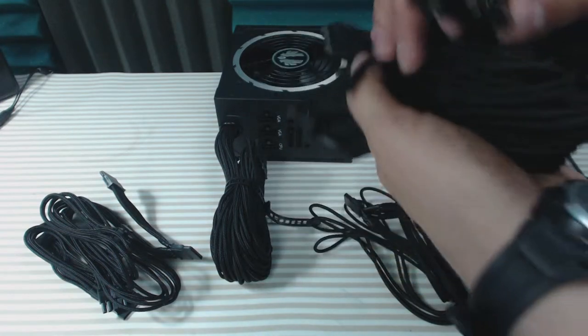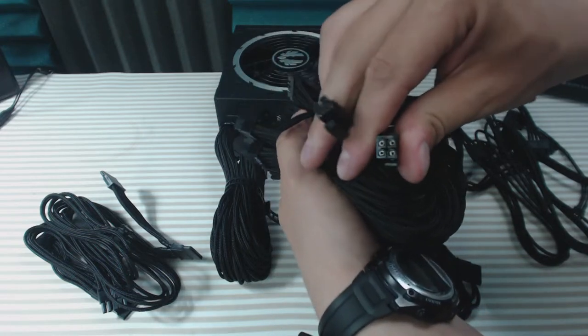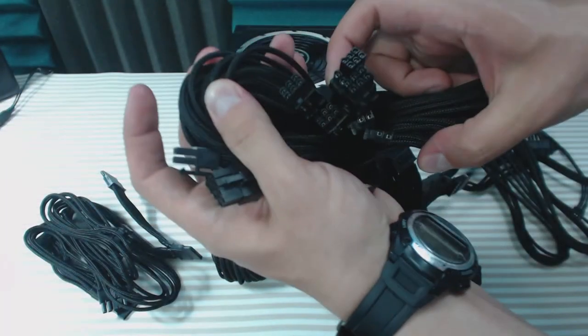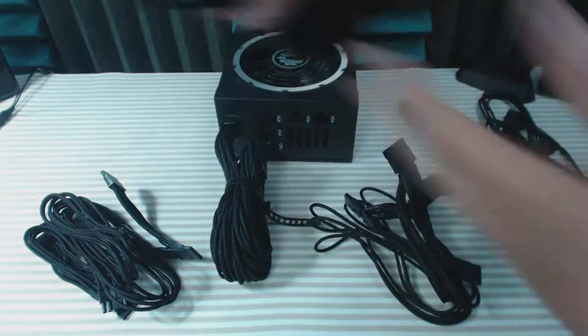Over here we've got a bunch of eight-pin, eight-plus-six, and four-pin cables, so your CPU and GPUs are all covered. It also comes with a split design for the optional four or eight pin CPU connectors, and in the middle there are optional six or eight pin connectors for your GPUs.